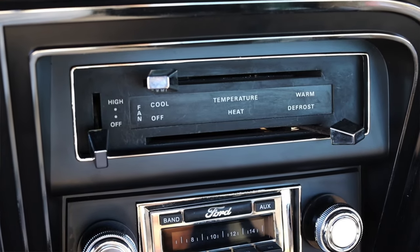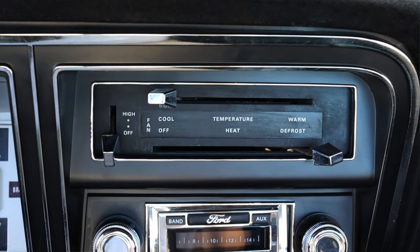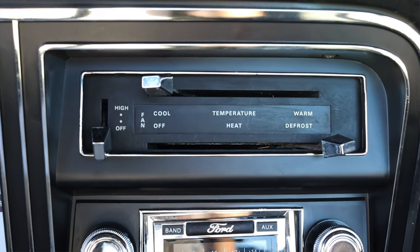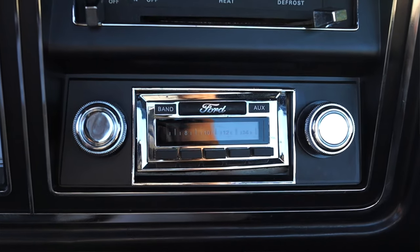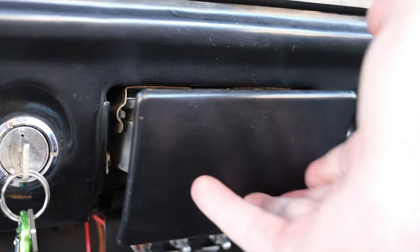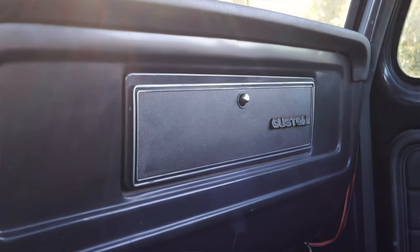Moving into the center, I do have my climate controls for my heat, but like I said, this was not an AC-optioned truck — that's why I have the windows open today, so I apologize for the sound quality. Super, super basic: off or high, temperature and defrost, and that's it. You don't get to pick where it's sent. Heat on or off — make up your mind. Then I do have an aftermarket radio, and yes, it actually does say aux on it, so this does have aux inputs, which is really cool for a car from the 70s — a retrofit that still looks the part. Then I do have an ashtray and 12-volt outlet, and off to the right a glove box that says 'custom.' When you ordered your own F-250, it would come as a custom because you ordered it, but it's not like a Pimp My Ride special or anything.